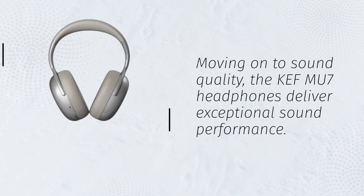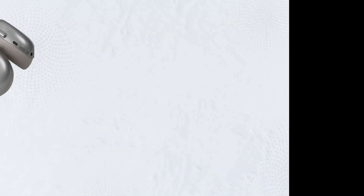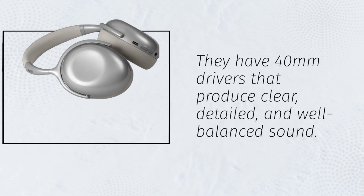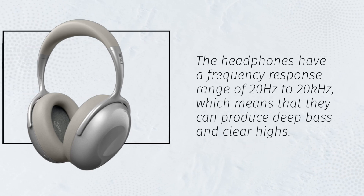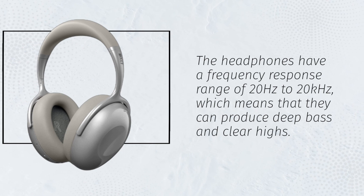Moving on to sound quality, the KEF MU7 headphones deliver exceptional sound performance. They have 40mm drivers that produce clear, detailed, and well-balanced sound. The headphones have a frequency response range of 20Hz to 20kHz, which means that they can produce deep bass and clear highs.